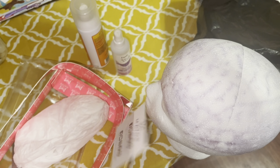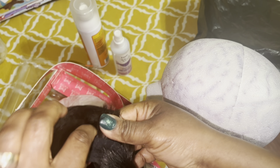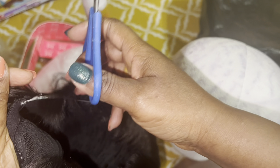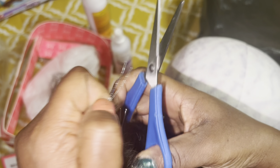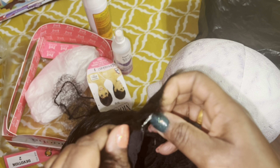I did not see that many tutorials for this wig, so I was kind of disappointed about that. I'm not sure why there weren't many tutorials for this one — maybe it's not a very popular wig. But this is how the wig looks.